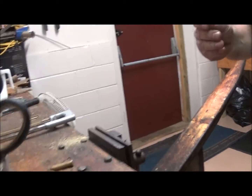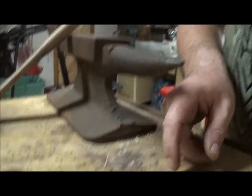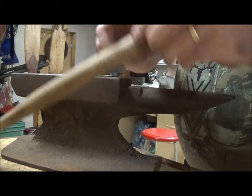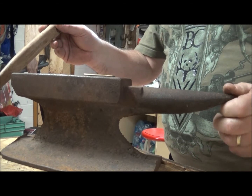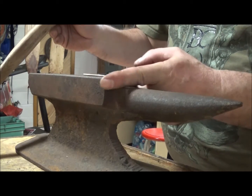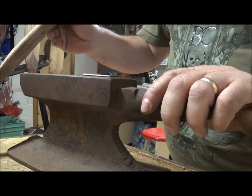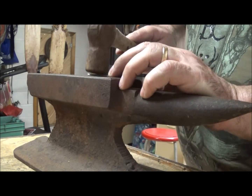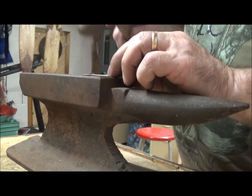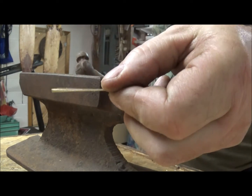Now over here - I don't know how good this is going to come out - you take your casing. This is an old anvil that I made out of a piece of railroad track. All I've done is ground it around and welded a flat plate on the top just to get it good and square, since railroad track rounds off some. So just like that, we flatten that casing out so it's nice and flat.